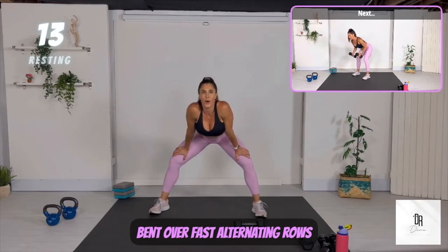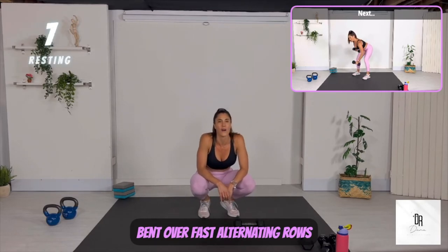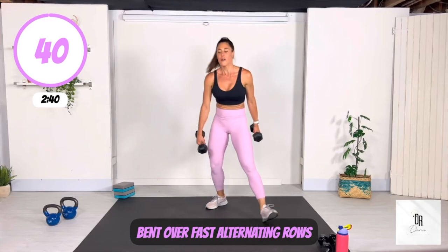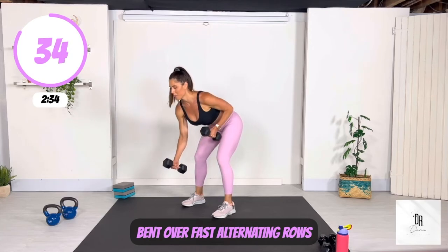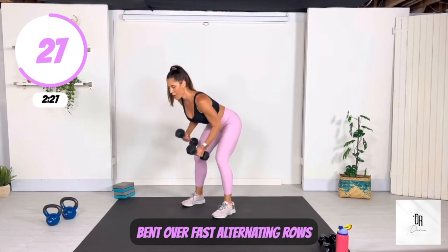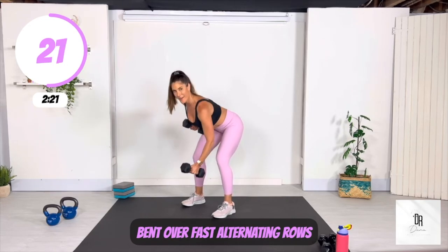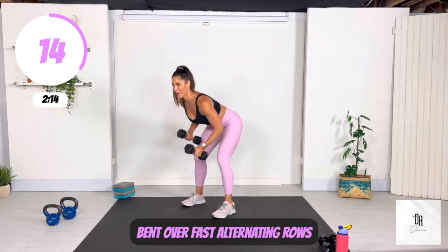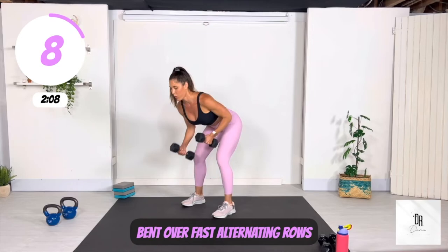We're simply doing bent over fast alternating rows — with or without a weight, I just want you to keep that body moving. Focus on those shoulder blades again — midline and back down toward your bum. There are some days where I feel like I'm not going to make it through the end of my workout because I'm tired, and that's okay to feel that way. It's also okay to simply push through and modify and make things work for you. And it's totally okay to have days where you're just sort of tired and not feeling it — but you still have to take care of your body.